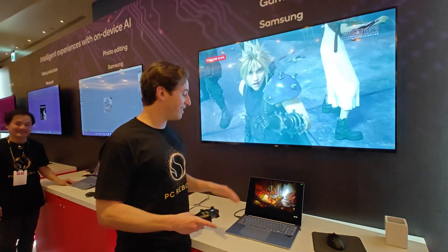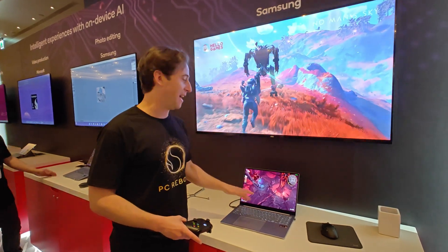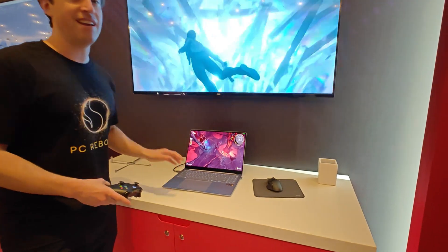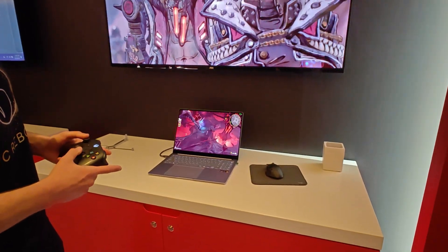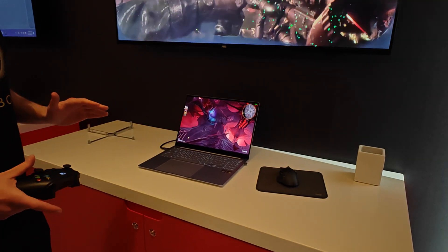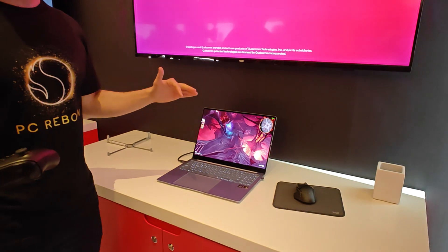What we're demoing here is we've got Snapdragon X-Lite, we're using our buddy's Samsung laptop. This one's ridiculous by the way — 16-inch, 3K OLED, super thin, amazing battery life. Snapdragon is obviously built to revolutionize the PC for longer battery life, great performance, and amazing on-device AI features.